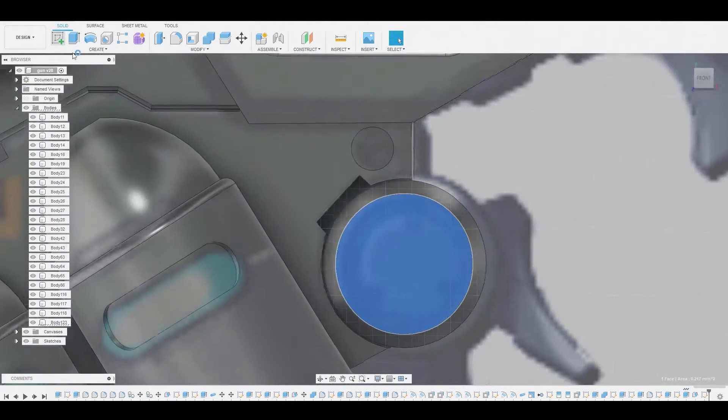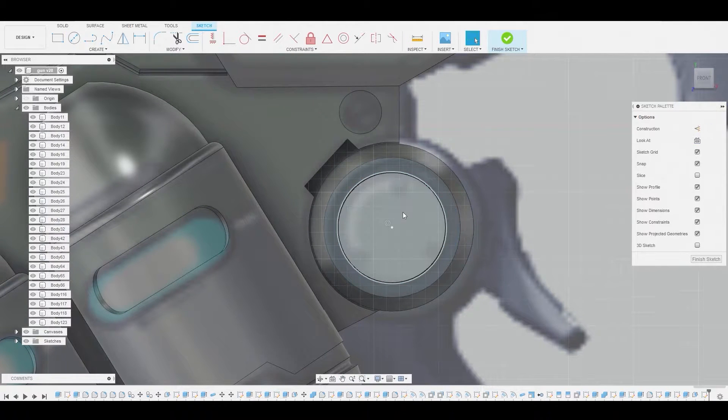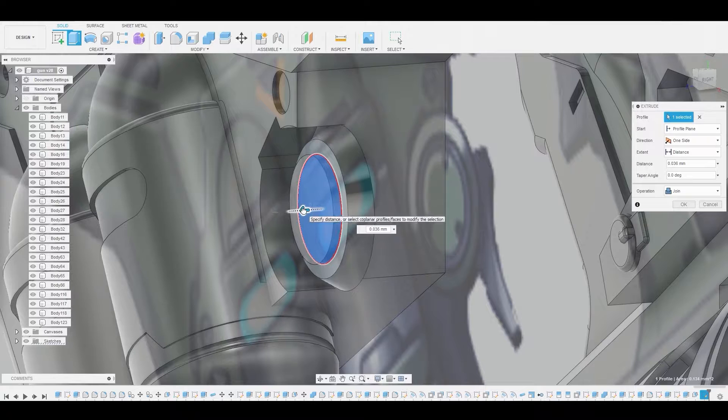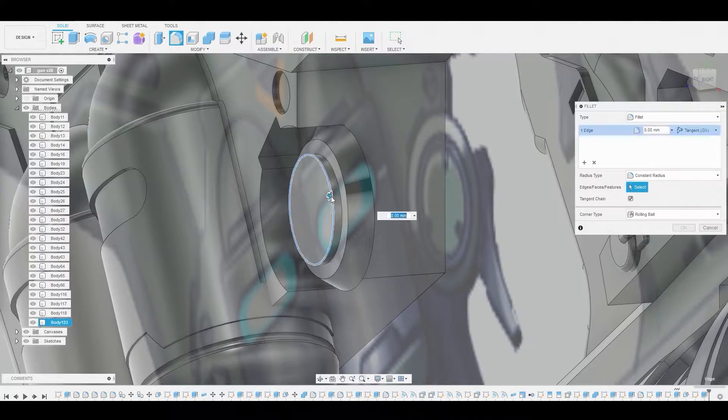Now let's select the surface and create another sketch. We'll use our circle diameter circle tool from the center point here and just follow the reference. Right click hit okay. Now let's select the surface and press pull it outwards, leave it on join. Now we can hit F to enter fillet mode and round this off — something like this looks great. Let's hit okay.